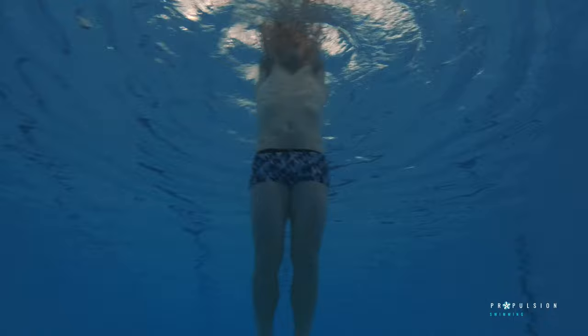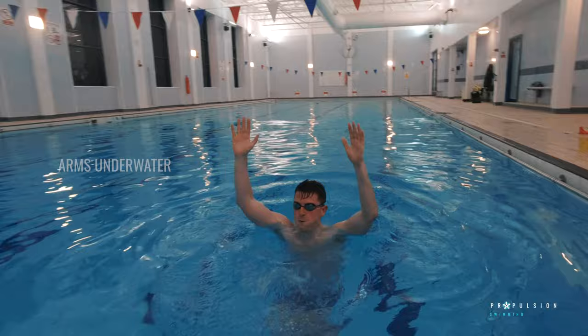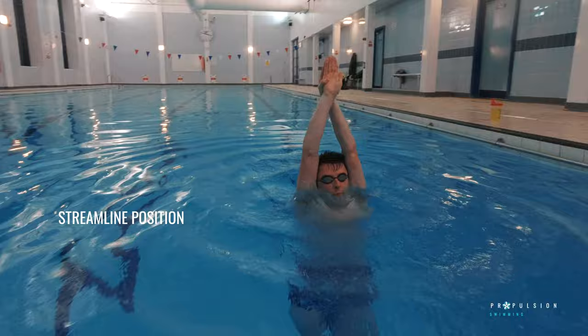There are a few variations you can do to change the intensity of the drill. You can firstly keep your hands and arms under the water. You can then progress onto raising both your hands and forearms out of the water. And lastly, you can try to raise your arms out of the water in a streamlined position.